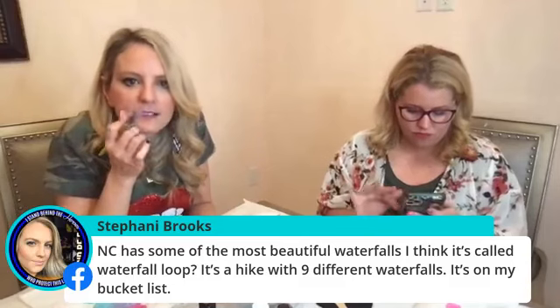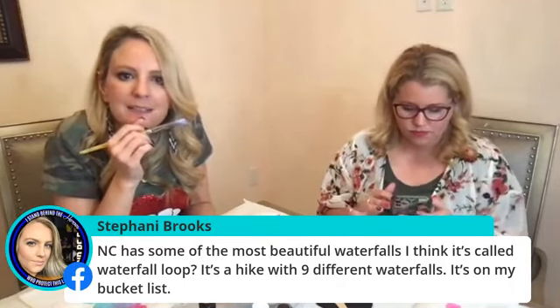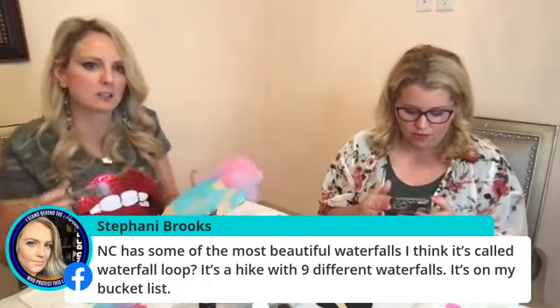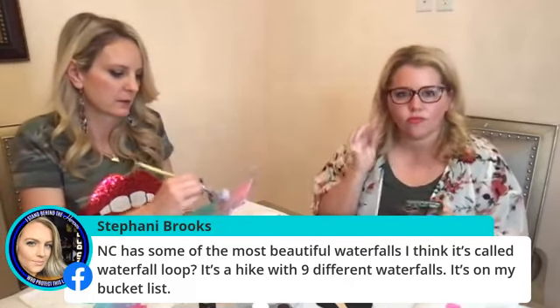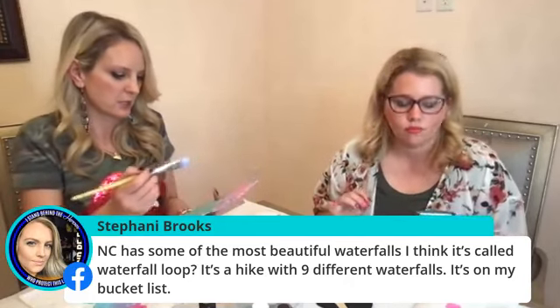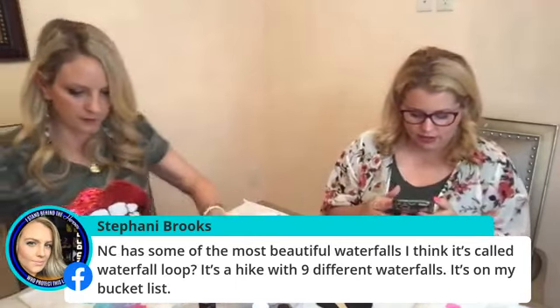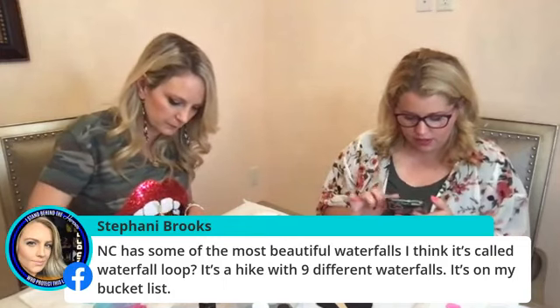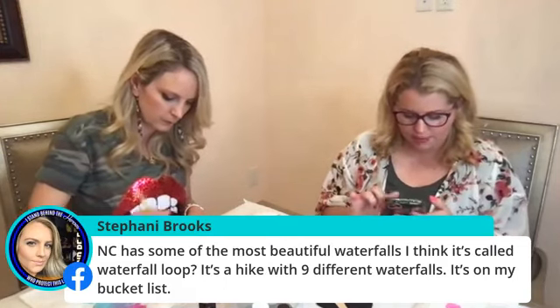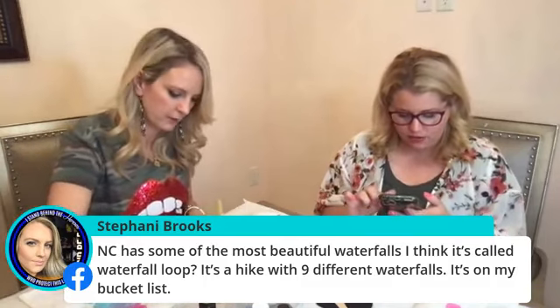Stephanie says North Carolina has some of the most beautiful waterfalls — I think it's called Waterfall Loop, it's a hike with nine different waterfalls. It's on my bucket list — I would love to go to that. How far is that from Kill Devil Hills? Is that something we could try to do? These are leaves — they're different kinds of leaf colors. I'm looking still because I thought it was one thing and it may not have been — I manually typed in the link, so it was probably my error. We'll get it all there for y'all, don't worry.